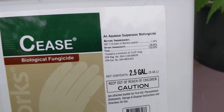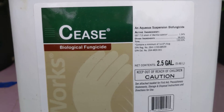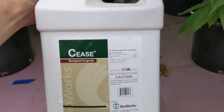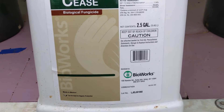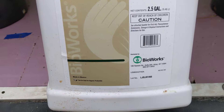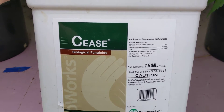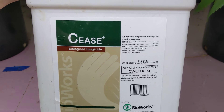So Bacillus Subtilis. This is an extremely potent version. This is by far my favorite, especially in the commercial setting. And you can get this two and a half gallons at a time. This is, hands down in my opinion, the best aquaponic powdery mildew spray and prevention that is out there.